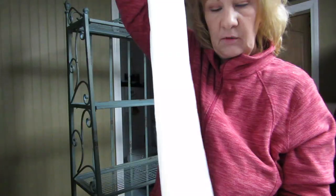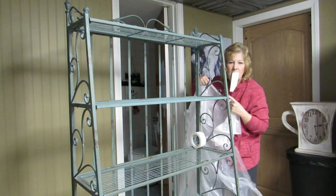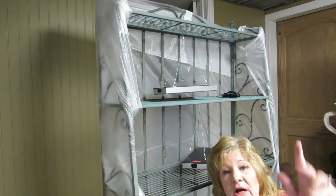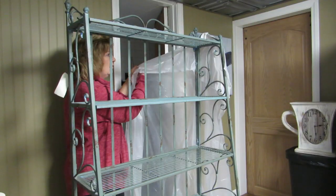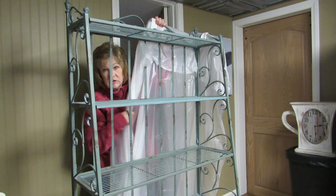A DIY greenhouse — this might be entertaining! I don't want leggy plants. I'm just gonna hold the tape in my mouth — we're a low-budget film here. This is a brilliant idea, don't you think? It's just brilliant! Hi everybody, welcome back. Today I have a plan.